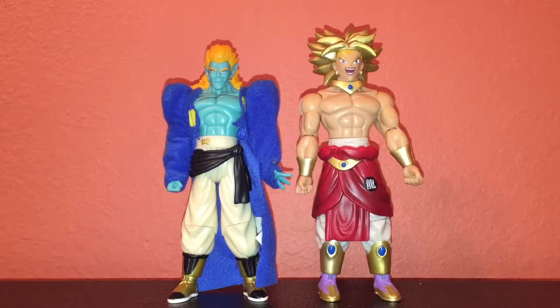They're 5-inch figures and they're kind of hard to get. Bojack's harder to get usually, pretty expensive. But the Brawly, there's kind of multiple variants — this one's a gold hair one, there's another one that has blonde hair instead, and like blonde or yellow armor. And there's the yellow one.